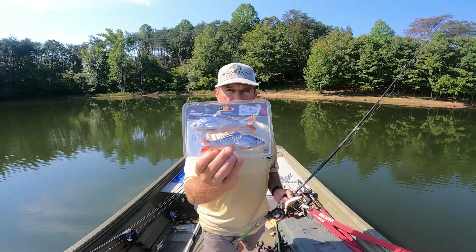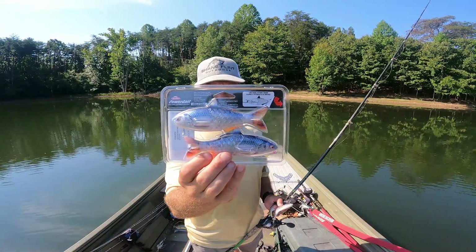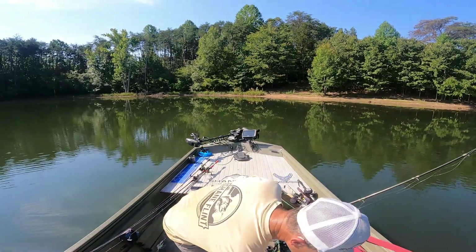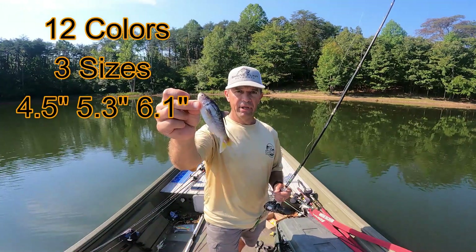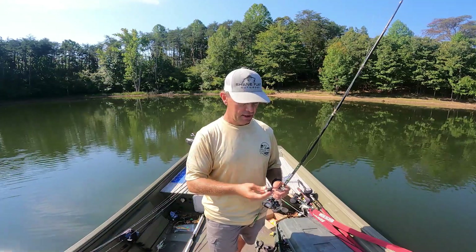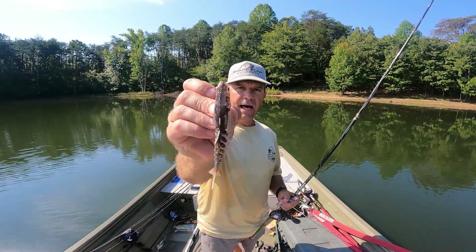Here is the Blue High Definition Blue Shad — you can see the blue color with the red tips on the tail, just an amazing looking bait. Today I fished with the Gizzard Shad color. These come in multiple colors and multiple sizes. This size is the 135 millimeter, which is the largest size they have, and it comes in two smaller sizes as well.